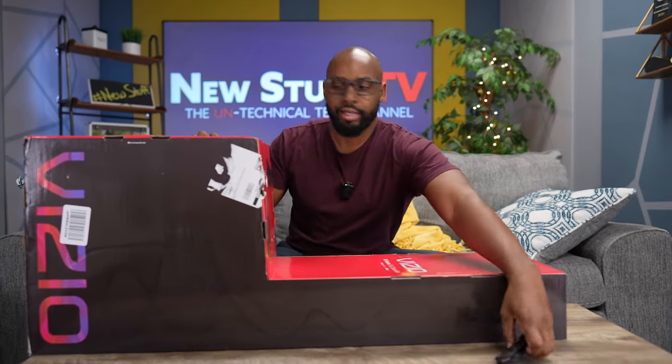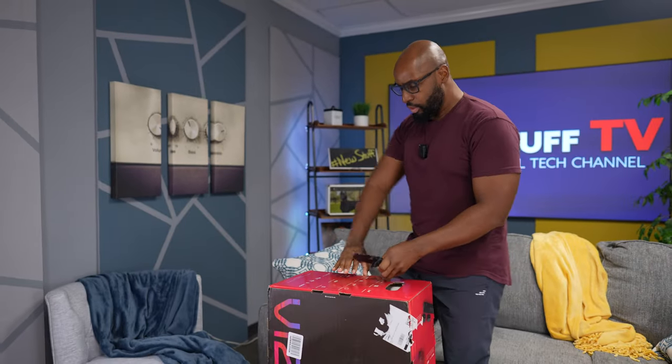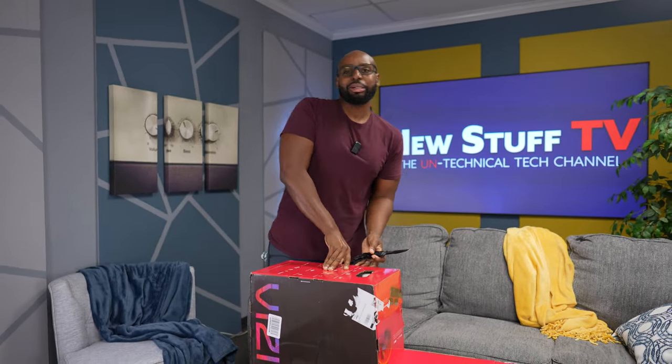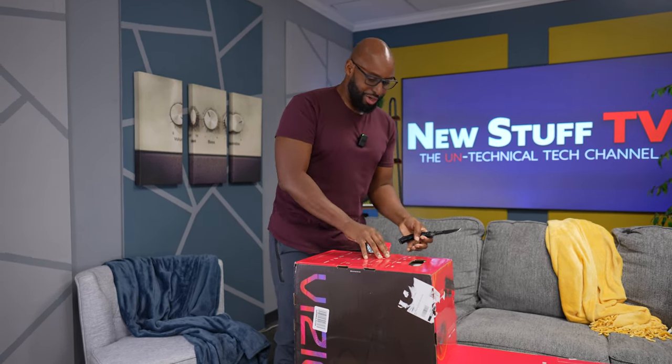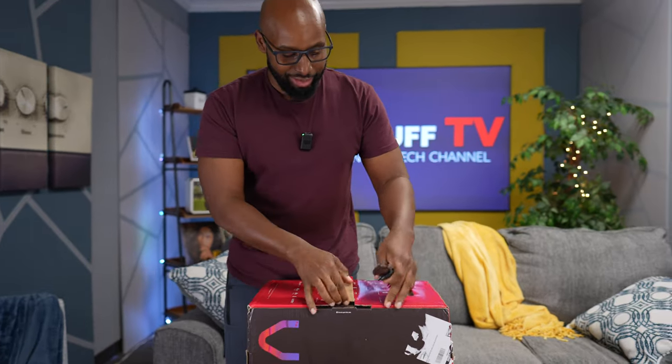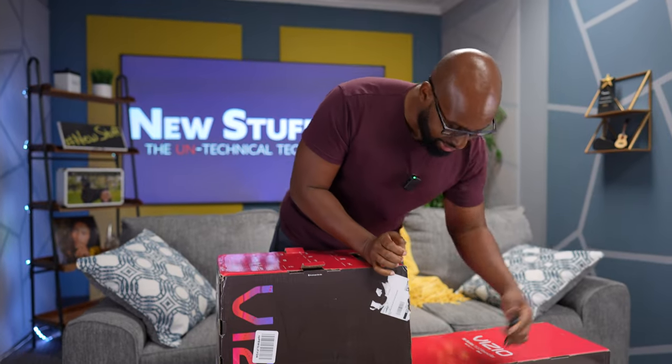Let's get this thing open, man. I'm not going to hook this up here at the studio to give a decent comparison. I got to hook it up at home. So we're going to take this joint home. I just want to see what it looks like because we can do better lighting here at the studio. But man, these boxes are so complicated.